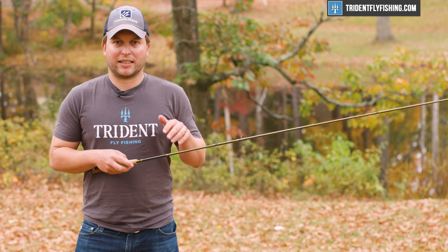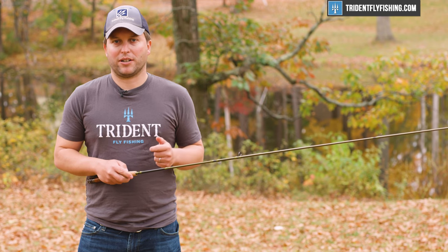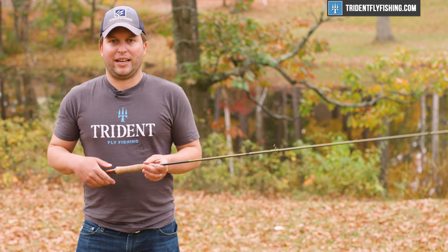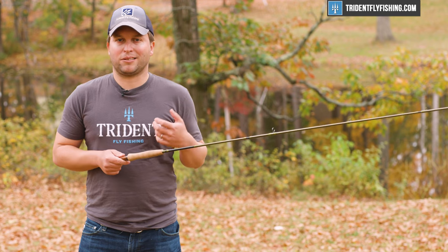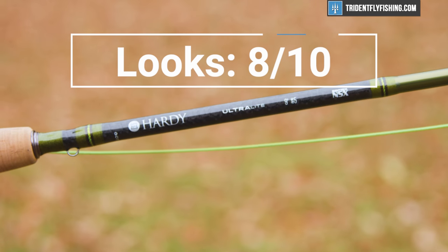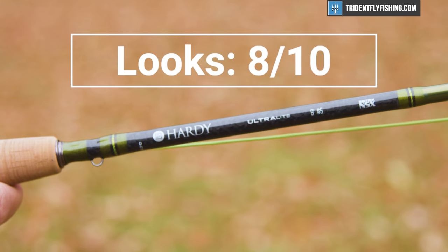In terms of looks, like all of our other Hardy rods, it does have a little bit of that overseas feel and the cork isn't quite as nice as some of the really higher-end manufacturers. I'm going to give it an 8 out of 10.